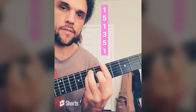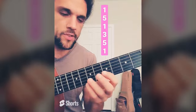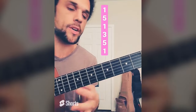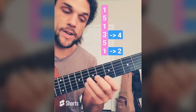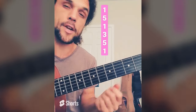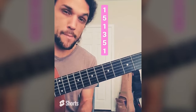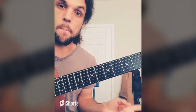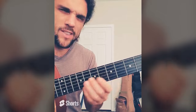Yesterday we started using this 1, 5, 1, 3, 5, 1 bar chord shape as a roadmap for our leads, doing that by using these two-string groupings. Let's expand on this by instead of using two strings next to each other, let's skip a string. So instead of B string, high E string — G string and high E string, like this. Let's run that all the way down.